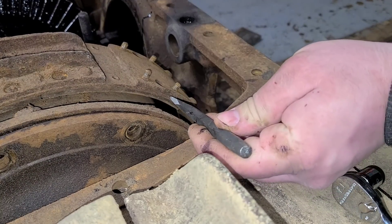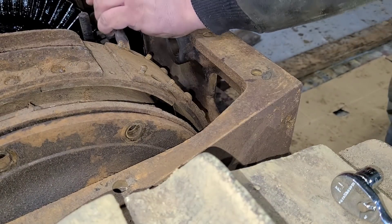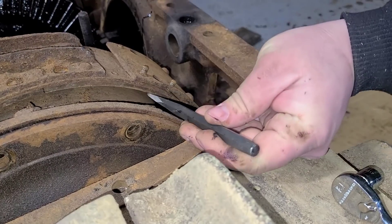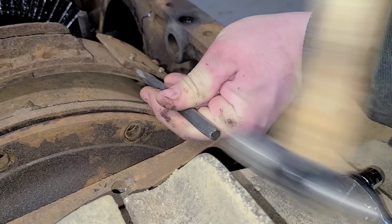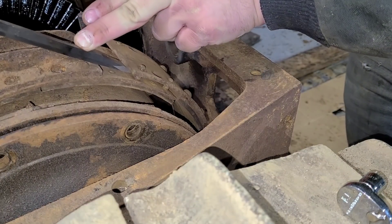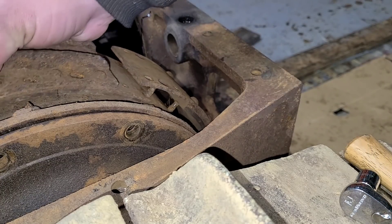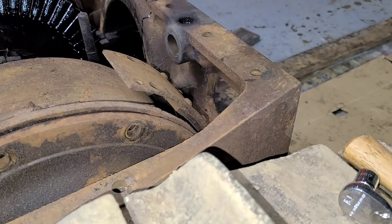Now with those four undone, let's see if we can separate this out here. And just like that, we fold the top of the shoe — that actually worked out very well. Let's move to the other side and we'll do the same thing.